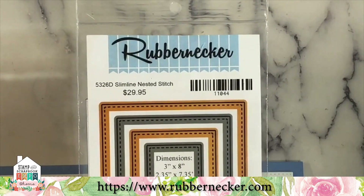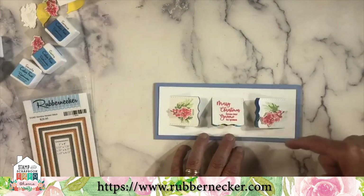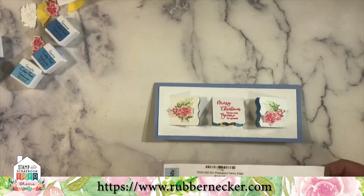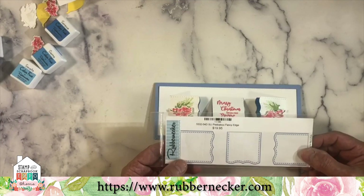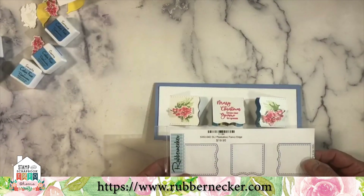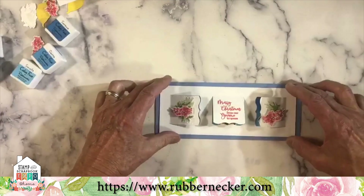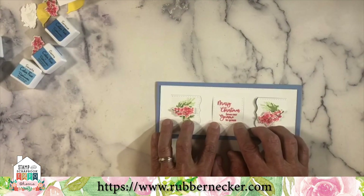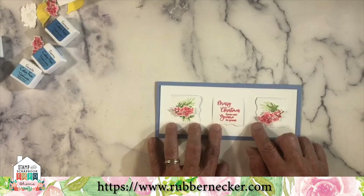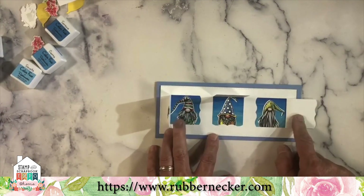We're going to use 5326, our slimline nested stitch set, to cut that piece of paper out to the size we want. The largest one cuts out a 3 by 8 space. We've done that, and we're also going to cut out a piece of white paper to match. Then I've got the slimline insert — that's a little window insert. We've cut out the piece of white paper and put the other piece behind it, with a Merry Christmas stamp in the middle — 'Merry Christmas from all your gnomies' — and put three of our little gnomes inside.